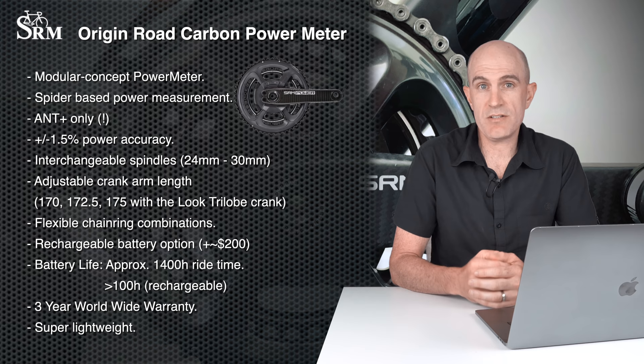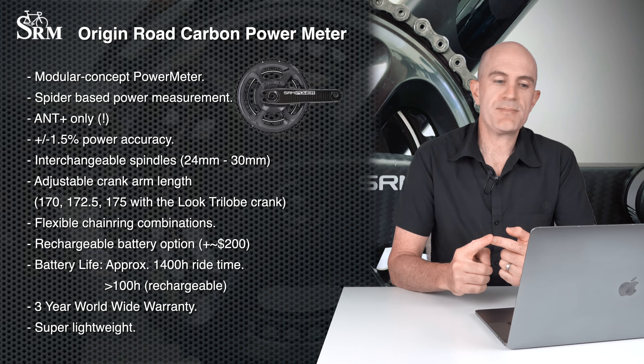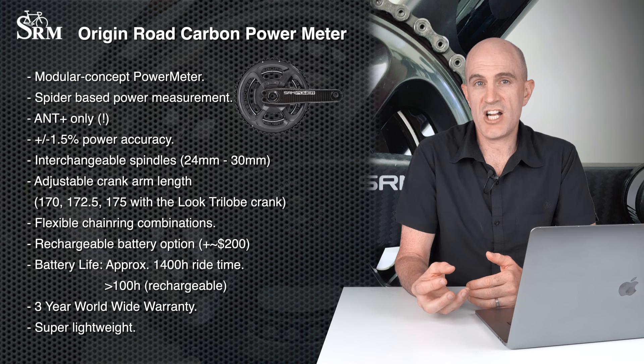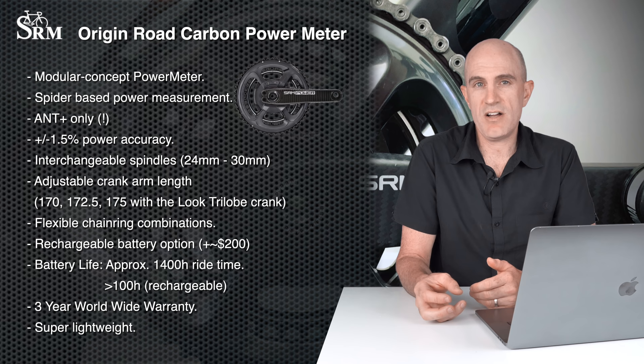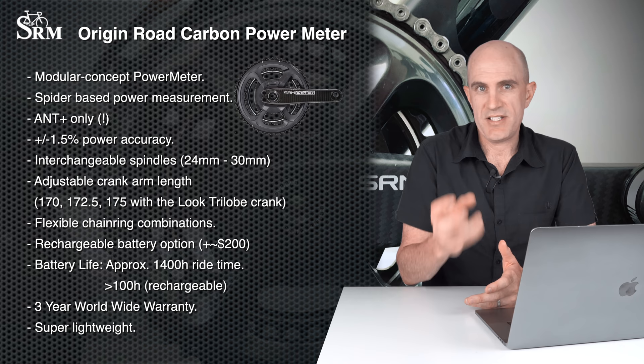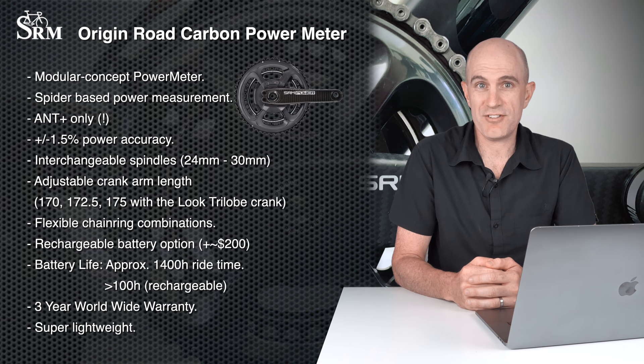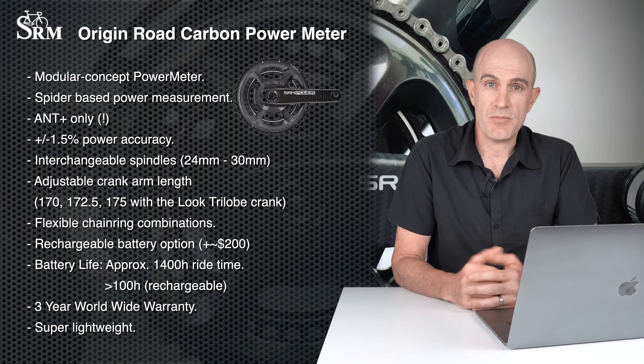Interchangeable spindles — you can go 24mm or 30mm. The Origin can be adjusted from 170 through to 175mm crank arm lengths with the Look Tri-Lobe technology. Flexible chainring combinations. There are two battery options: the internal non-rechargeable or the internal rechargeable. The rechargeable option gives you around 100 hours ride time, at about an extra $240–$250 above the non-rechargeable here in Australia. The non-rechargeable gives around 1,400 hours but must be sent back to SRM for replacement. One of the highlights is the three-year worldwide warranty, and it is super light.